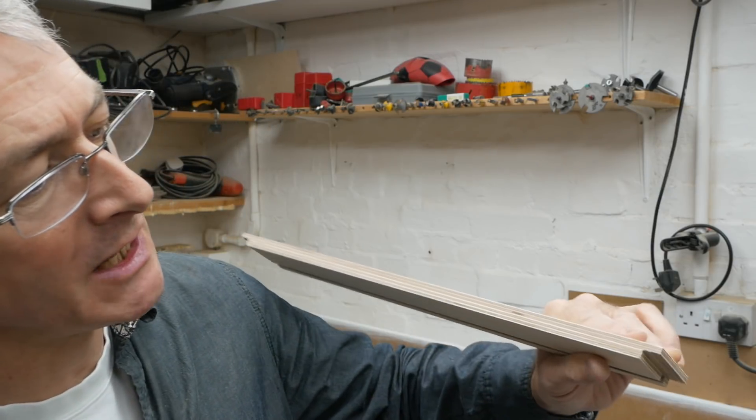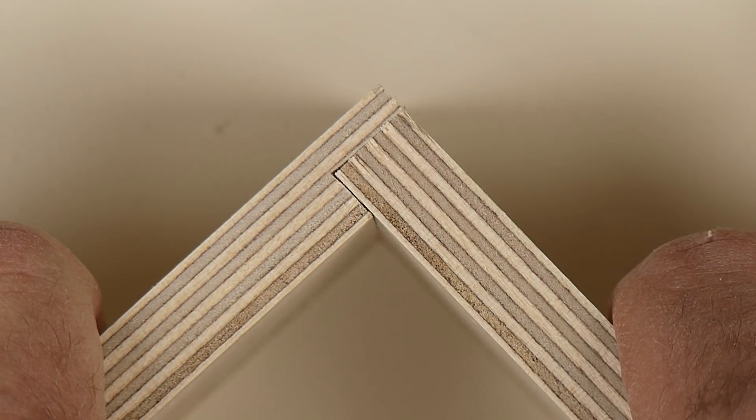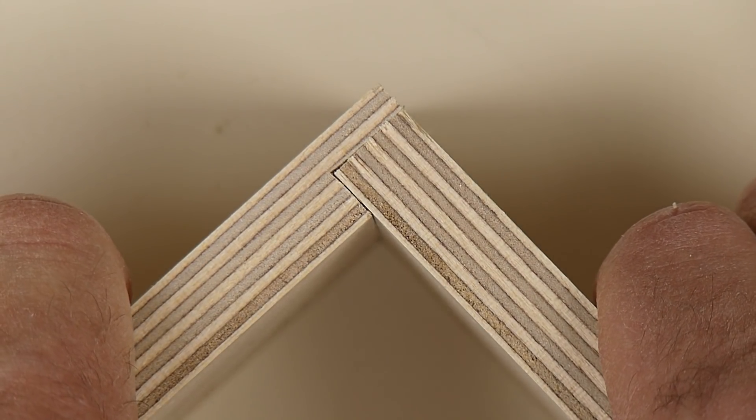The way I'm going to join the ends to the sides is what we call a rebate joint. It's a little bit like a lap joint but you only cut into half of the material. It's very simple, very straightforward — you just take away half the stock from one of the sides and the other side just butts into it. It sort of effectively doubles the gluing area that you've got on any joint. I'm going to do these on my mitre saw because it has what's called a trenching facility.